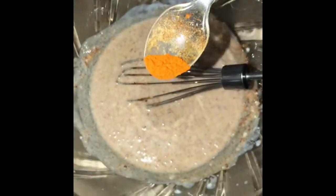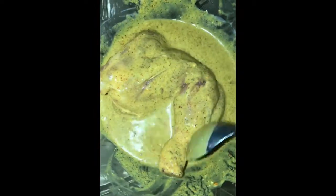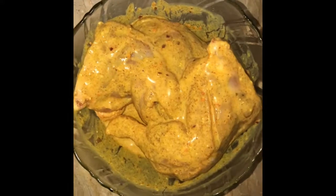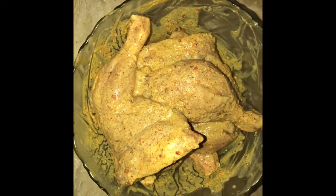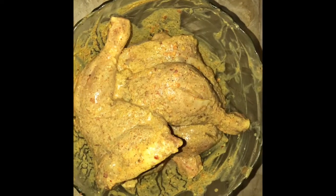If you want, you can add orange food coloring to get a very good color. Now we will coat all the chicken pieces with the spice mixture. Marinate for 2-3 hours, or if you have time, leave them for 1 day.